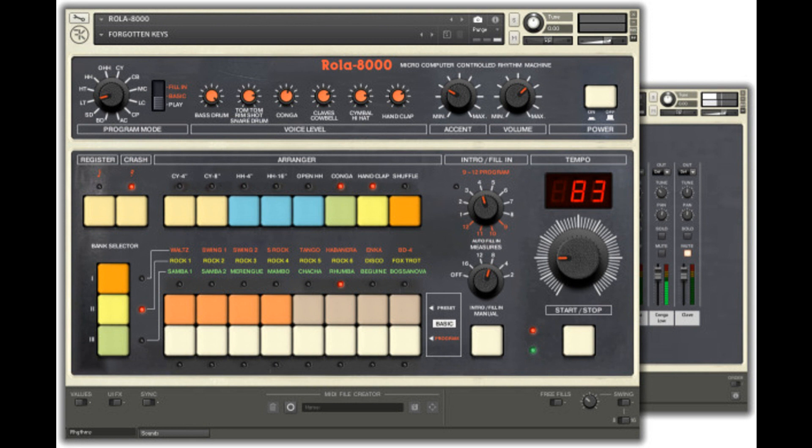Enhancements to the original include a full mixer, free fills that play randomized fill-ins based on snippets of existing fill-ins, and a MIDI file recorder. Price: £19.20.